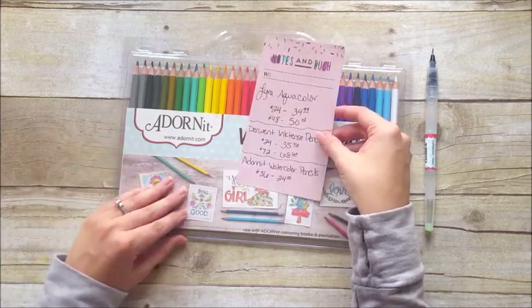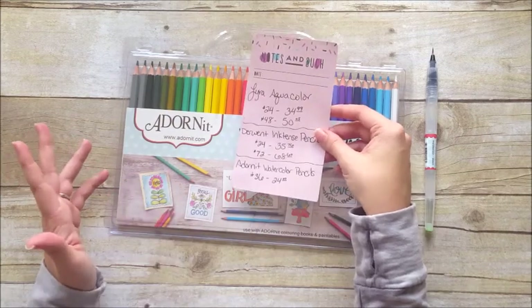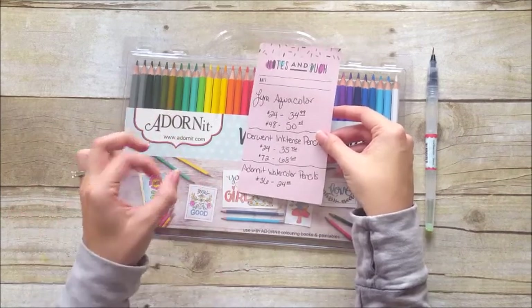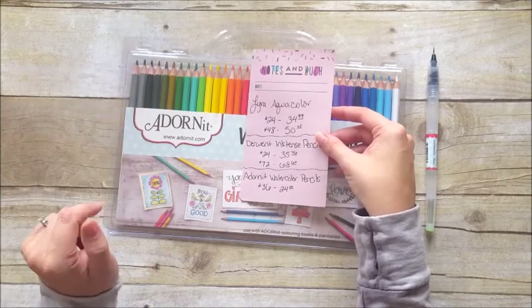These are things I would look into if you are frustrated or done with the Artist Loft watercolors that come in a pan and are looking for something the next step up. These are some of the products I would look into.